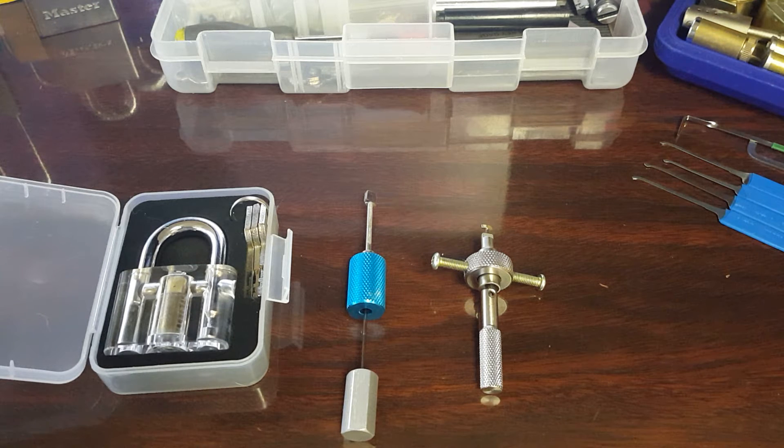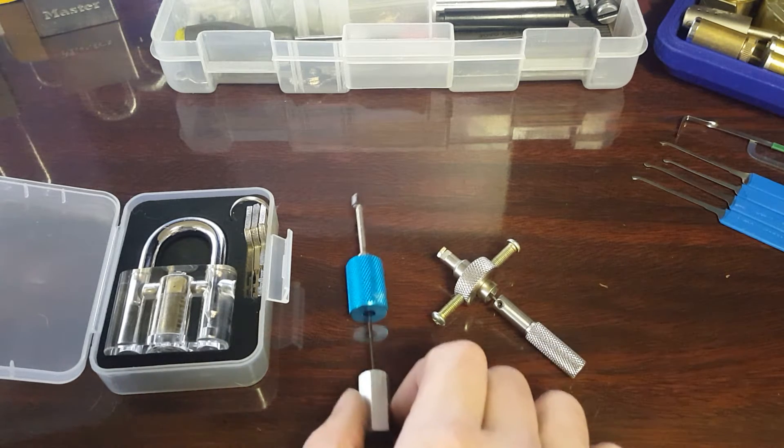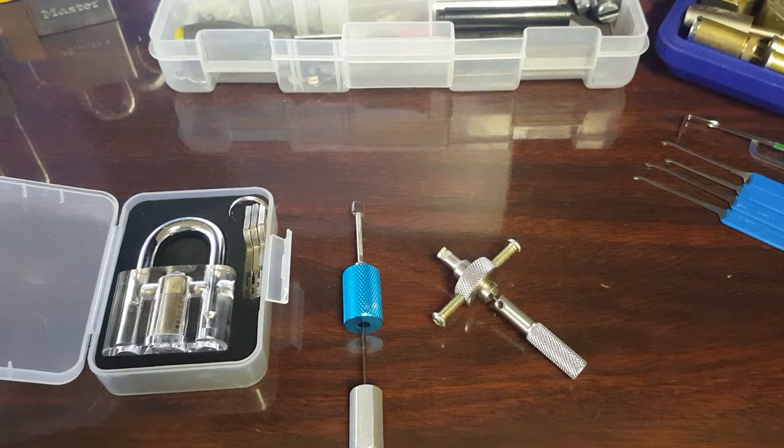Hey guys, how's it going? Lone Wolf Lockpicker here. I wanted to show you guys these disc detainer picks that I got. I got them off an app called Geek.